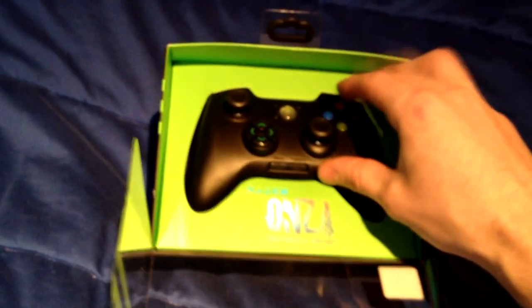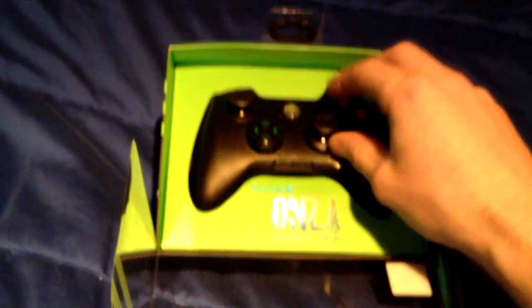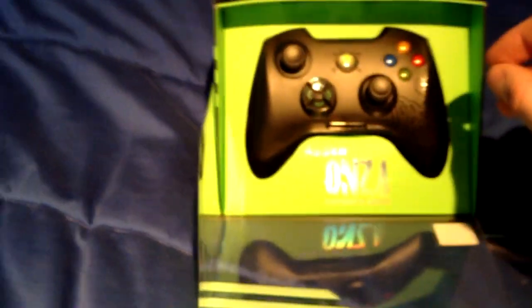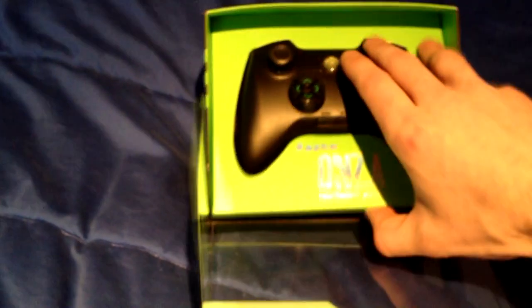The number one thing about Razer Onzas is that they break very easily. I would never, ever buy this controller without a warranty, ever again. I bought one for maybe $45 on eBay or something like that and it broke within a week and I was pretty pissed off. It's not because I break them — it's just because they break. The buttons stop working or it's just a whole bunch of mess.